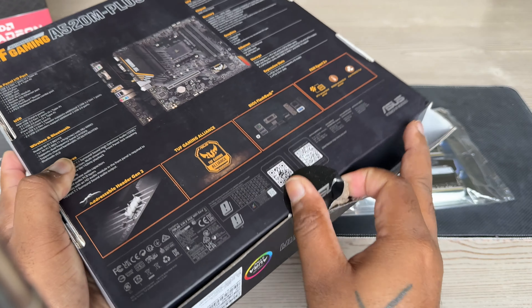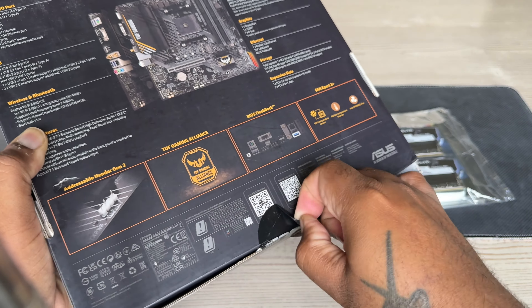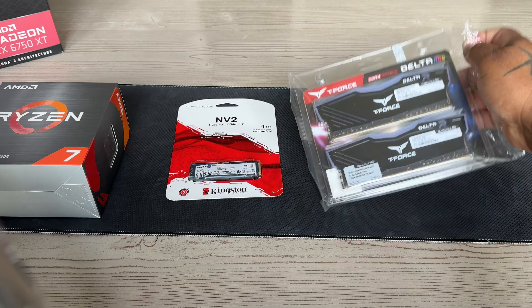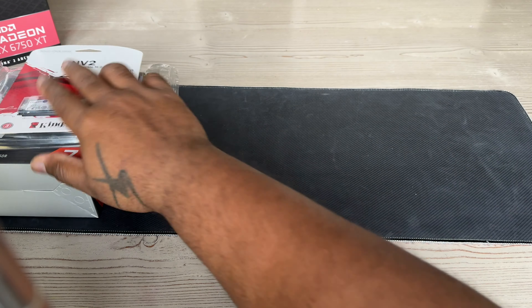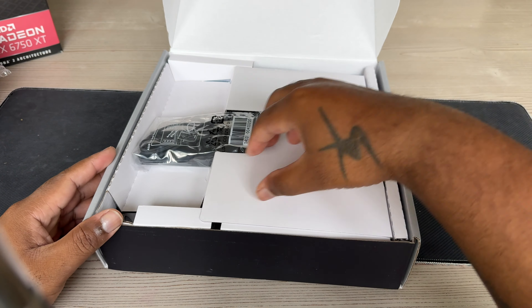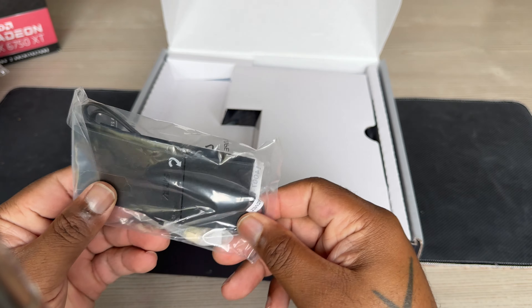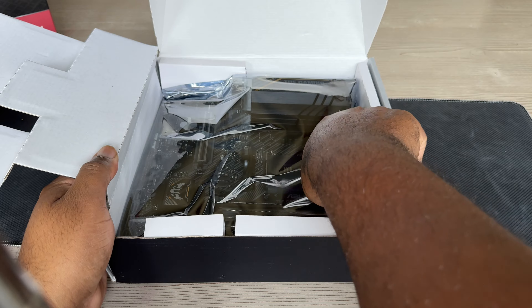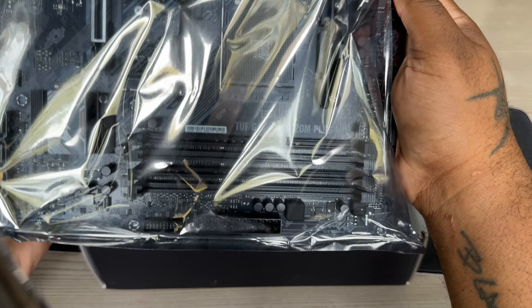We've got the ASUS TUF Gaming A520M motherboard with Wi-Fi — gotta have that Wi-Fi included. T-Force Delta DDR4 RAM, 16 gigs, clocked around 3200. There's our Wi-Fi adapter and the motherboard coming out of the box.